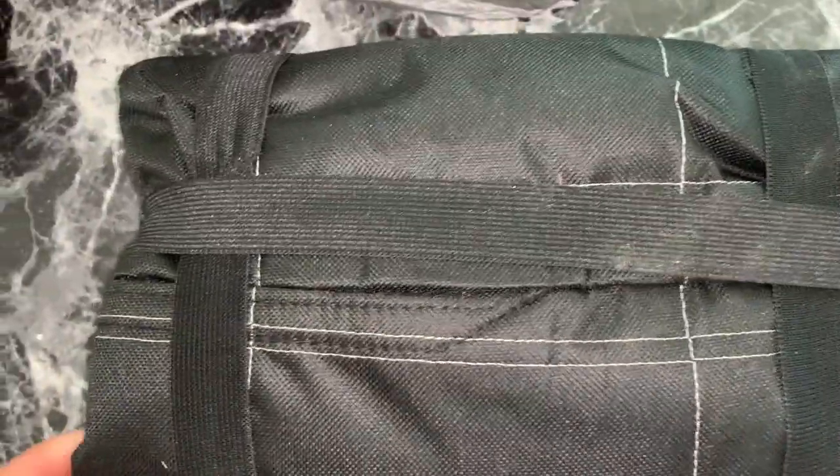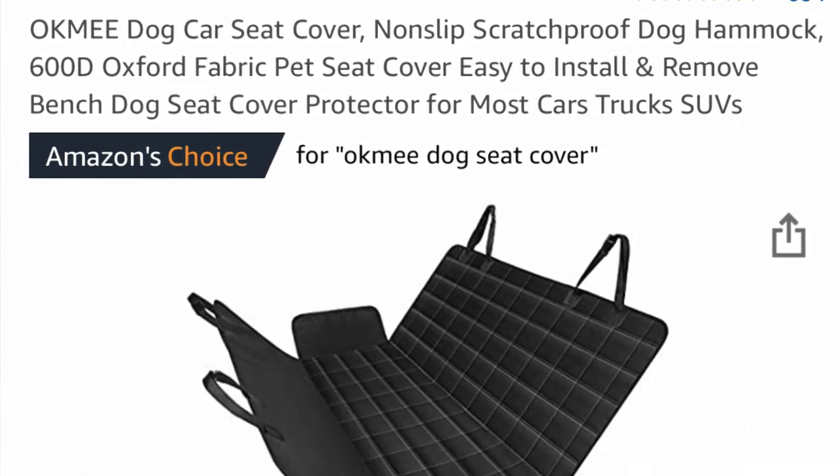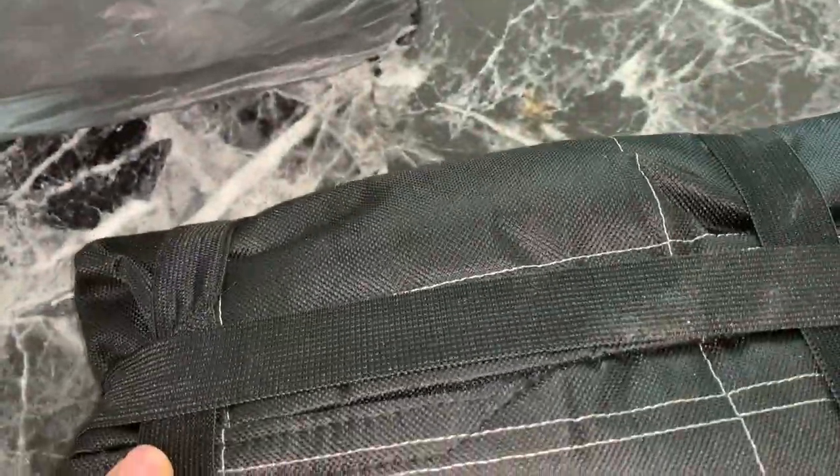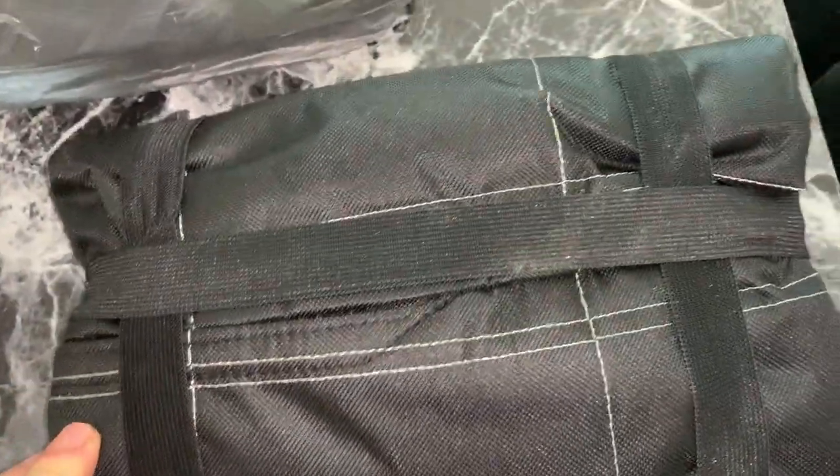Hello everyone, Mike here. We have a new product by Okay Me — it's a dog seat cover. It just arrived, all packaged up, and I'm going to go ahead and set this up now.